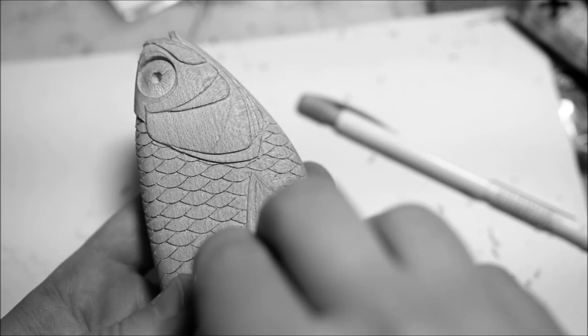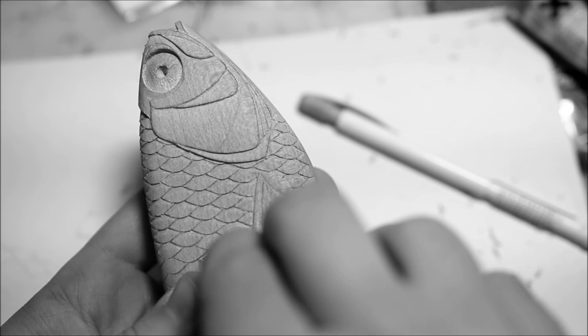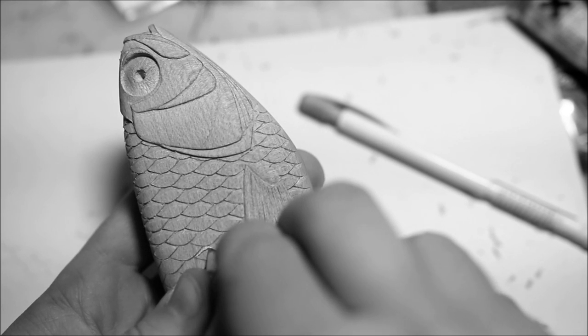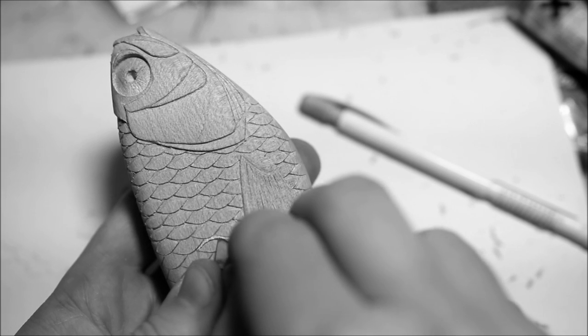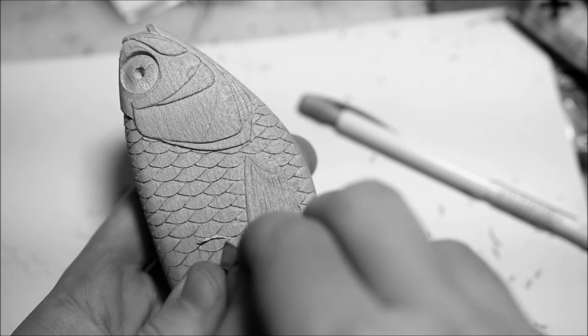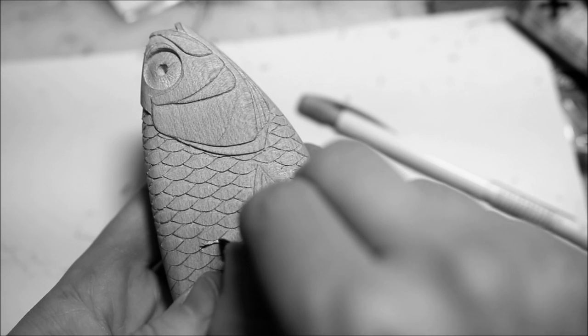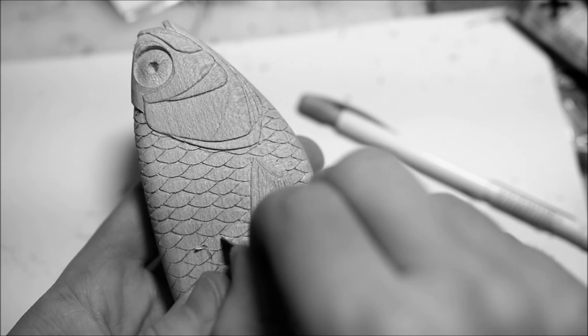Now that I've done all of the circle cuts I've moved on to actually carving the scales themselves. This is pretty much exactly the same as what I did before with the other details. This definitely does take a very long time to do but I think it's worth it in the end, because it definitely does look very cool.